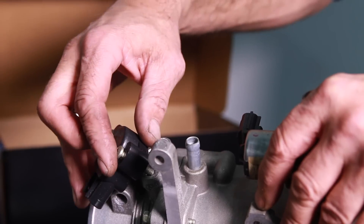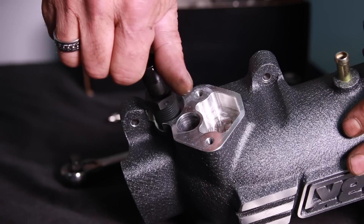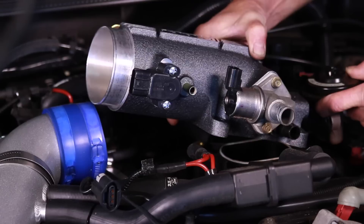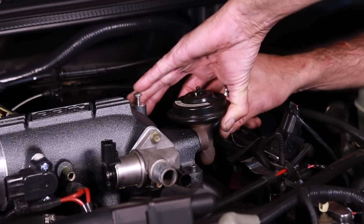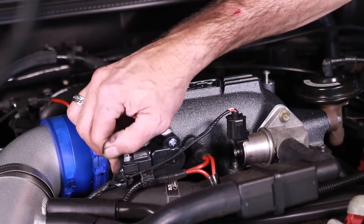Before mounting the new throttle intake to the engine, we swapped the TPS sensor along with the new PCV tube fitting and the idle air control solenoid. Back under the hood, we ensured that the factory O-ring was in place and we installed the throttle intake. We then reconnected the EGR along with the PCV breather lines and the IAC and TPS wiring connectors.